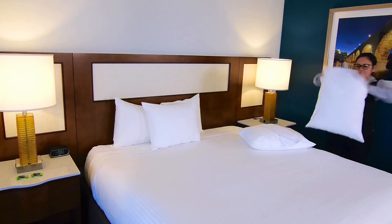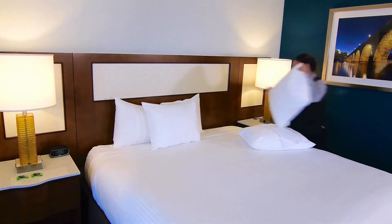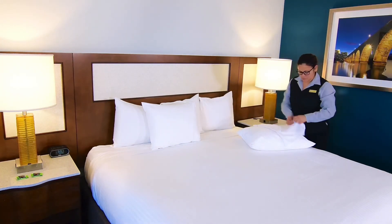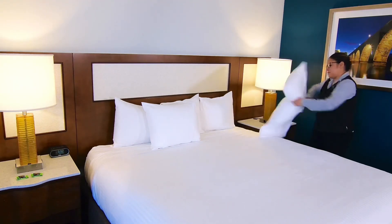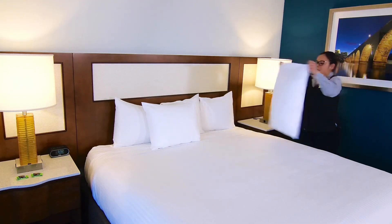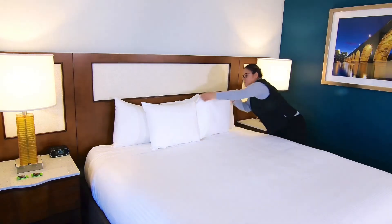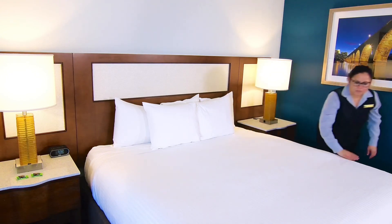The key to our guest satisfaction is having a clean room. This includes all linen on a bed, vacuuming the carpets, and having a clean bathroom, including shower, toilet, and sink. Guest satisfaction scores come from many things. The biggest is having a clean room. You make a difference in every guest's day.